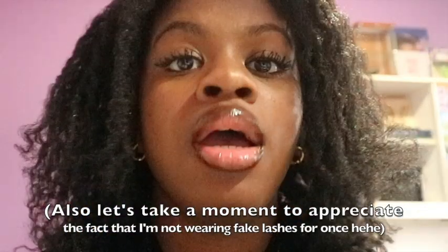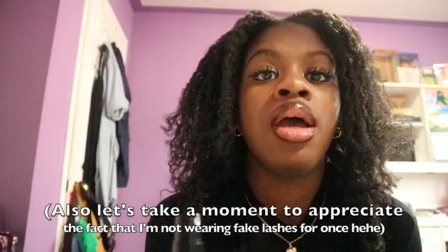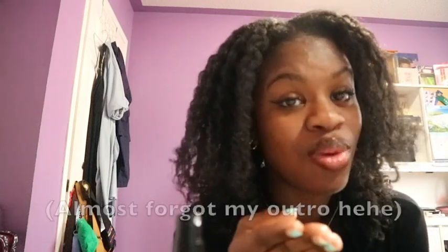Also, can we appreciate this brown lip liner and clear lip gloss combo — I'm in love. If you watched my last video, I showed how to do the stocking cap method with blown-out hair, so check that out in the cards. That's all I have for you guys today. Catch you in the next video, and always remember: natural hair grows — don't you forget it. Bye!